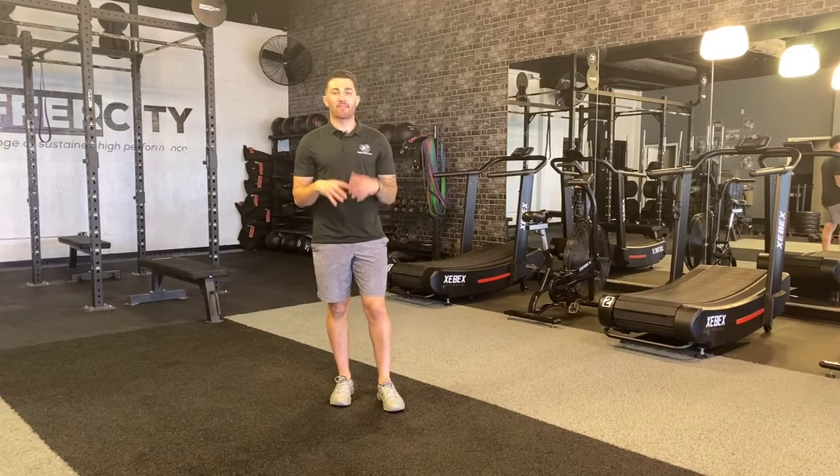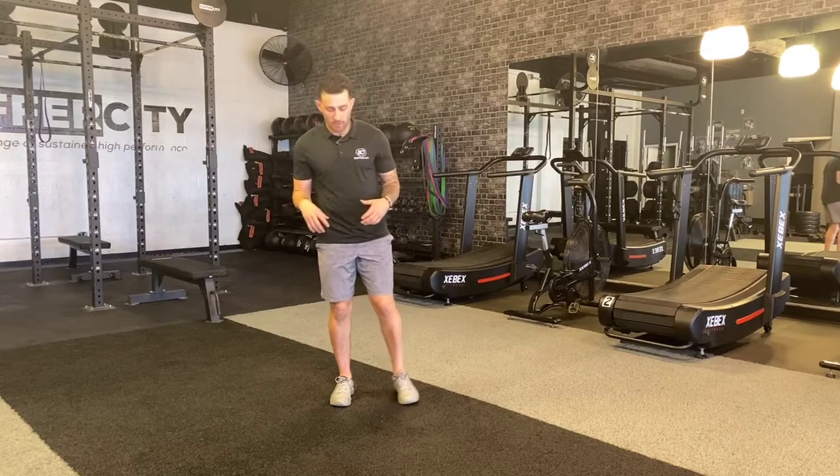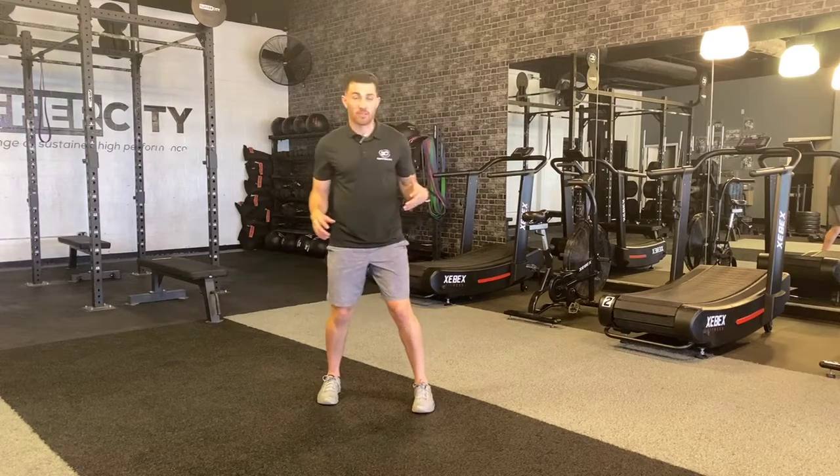This movement is going to help with a lot of knee health as well as power out of different athletic positions. I'm going to start from a normal squat stance — my feet are under my hips — and I'm going to stagger them just a little bit.